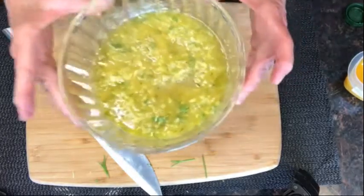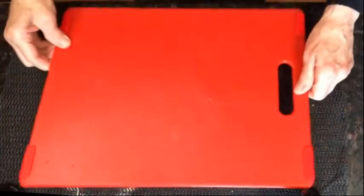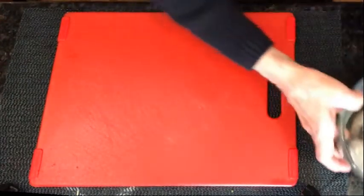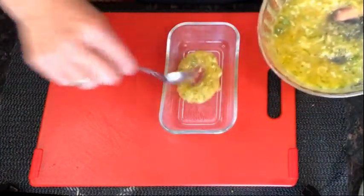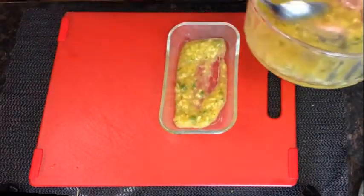Split the marinade into another bowl for the shrimp. Here I've got a red cutting board — I only use this cutting board for raw flesh. You should have a separate cutting board for flesh. If you don't, make sure you wash that cutting board really well any time you cut any kind of raw meat or seafood. You can see here I'm putting the marinade for the shrimp into a smaller container.